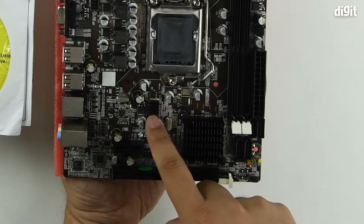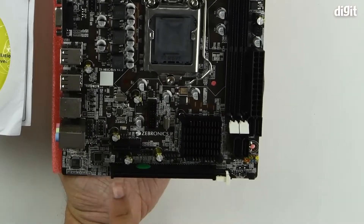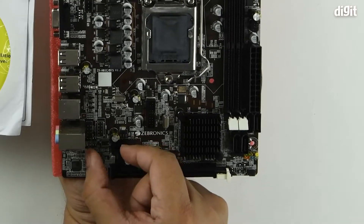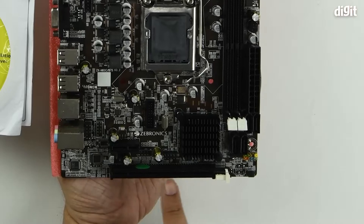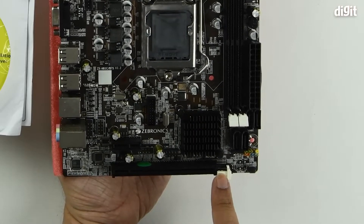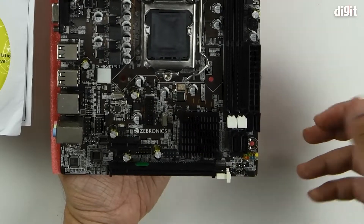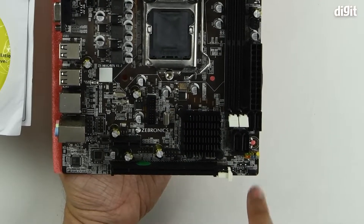Then you have one USB 3 header. This is the PCIe 1X slot — the small one. And right underneath at the bottom edge you have the full-length PCIe 16-lane slot. There's also a little jumper for the battery.